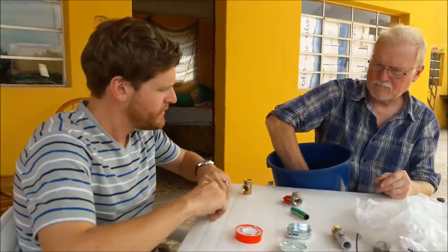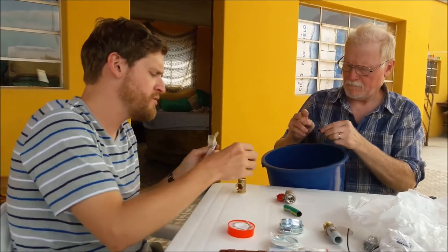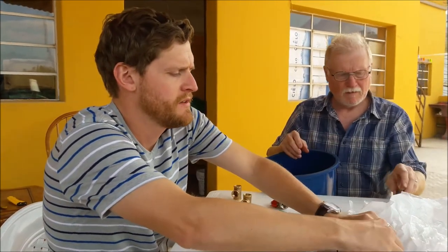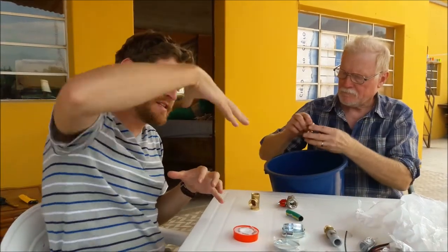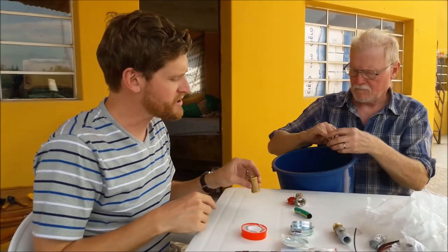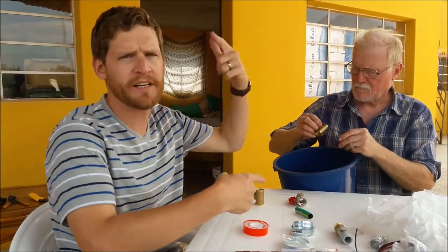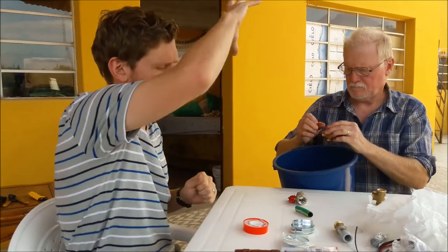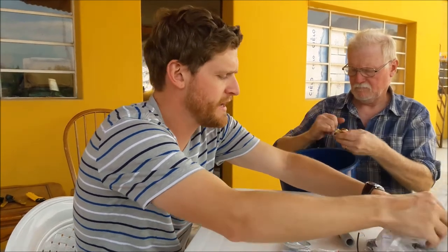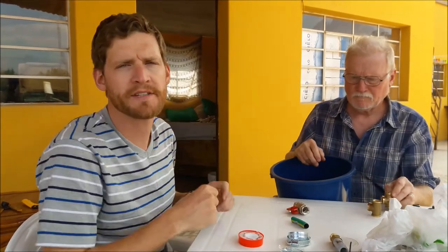So do you guys want to explain what you're doing here? We are putting all our fittings together for a new circulating water pump we got for the water heater. The problem is that heat rises, so as the sun heats the top of the tank, all the hot water stays at the top and doesn't create convection. So we're installing a small solar-powered water pump that's going to mechanically create convection — take the cold water off the bottom and throw it onto the top of the tank. We're putting together fittings for the pipes leading out of the bottom of the tank to the pump, and then from the pump to the top of the tank.